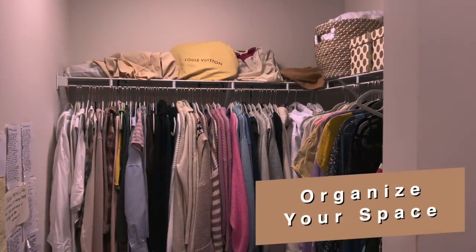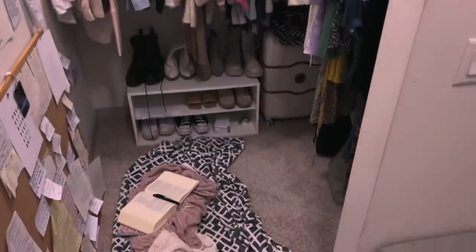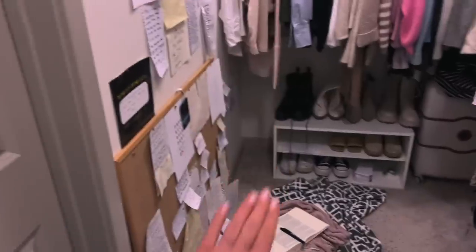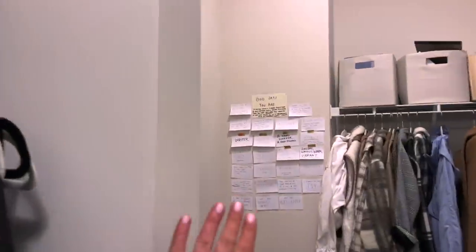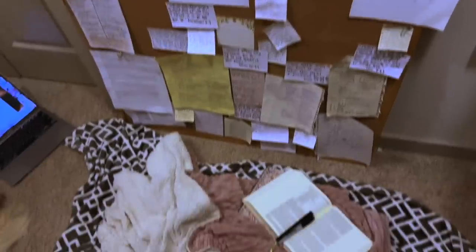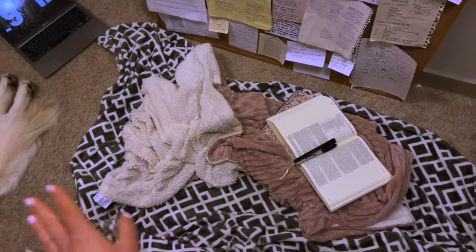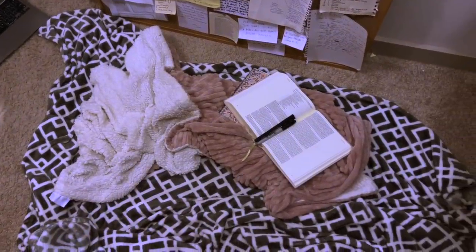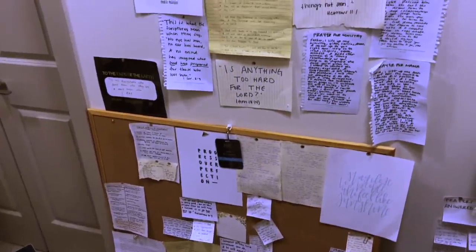Step number two is to organize your space. My prayer closet is primarily on this wall. We have other areas of the closet as well, but really it's just this space and that space. Make sure you pick a space — if you don't have a closet, pick a wall — and make sure you get some comfies, like a couple blankets. Nothing crazy, but make sure it's a cozy area for you.